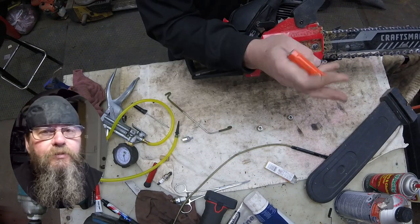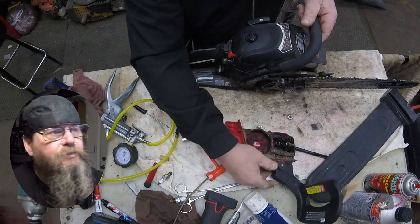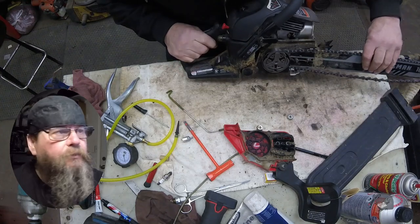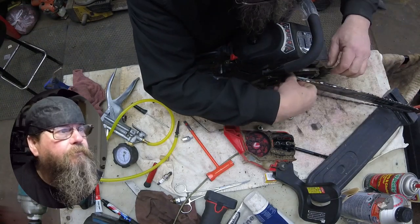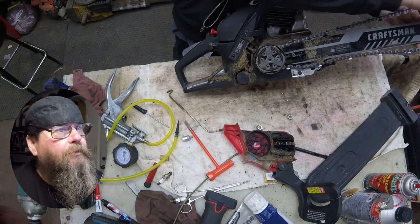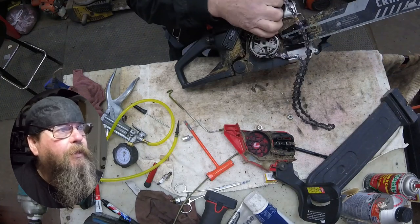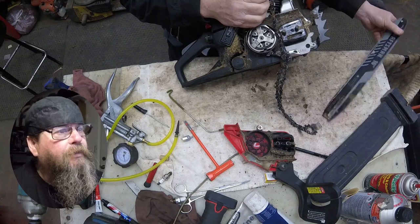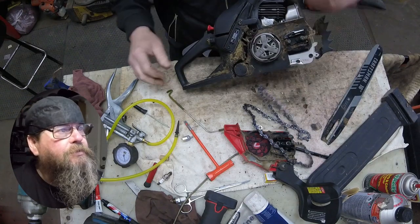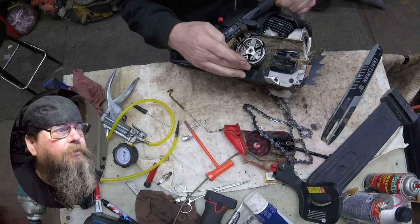I'm going to have to loosen the tension on the chain a little bit. I don't know why we had to do that with as much slack as was in there, but that's what it took to get the cover off. Off comes the bar, and any time I pull a bar off, I like to look at the oil feed hole and see if it was feeding oil to the chain or if it's plugged up.